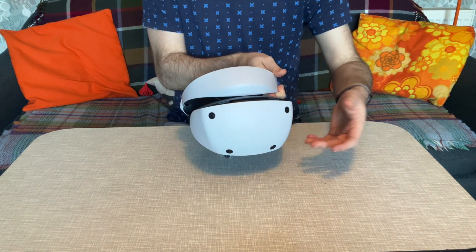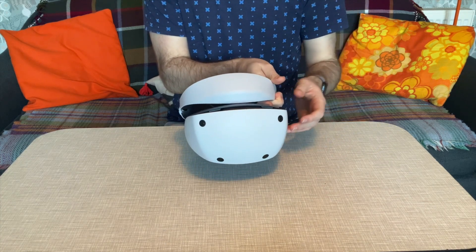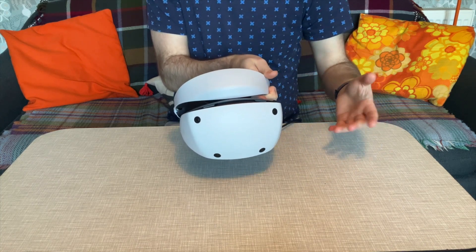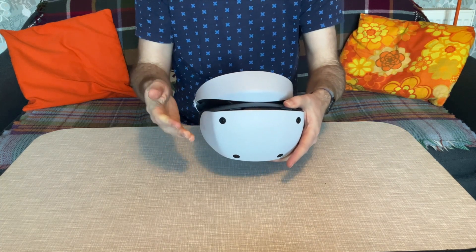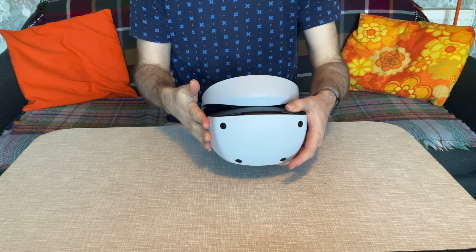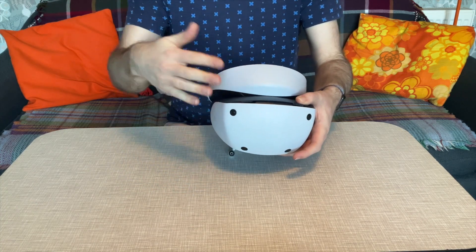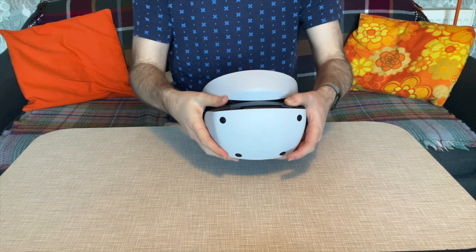Around the front there are four cameras which allow for inside-out tracking. These cameras look for your surroundings, map them out, give you your play area, and handle everything — you don't need an external camera. They also track the IR lights on the controllers for full motion control, which is very accurate when in view and about 90% accurate when out of view, and you can do a lot of relative movement there, so that's fine.